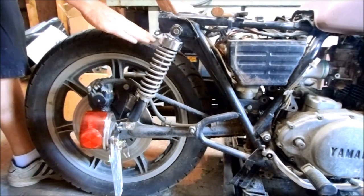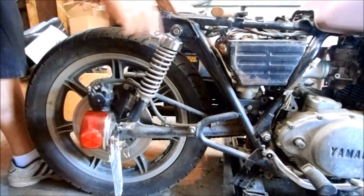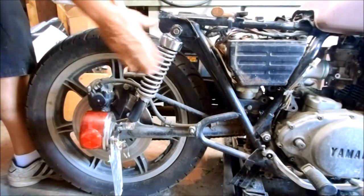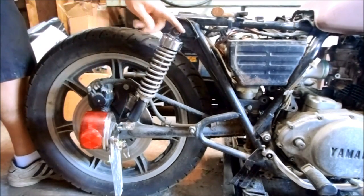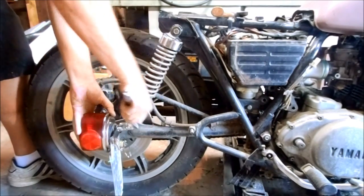I want this back end about an inch or two lower than it currently sits, so I have better balance with the front end modifications I've already done. To do that I have to take the shocks off. I've already taken the left shock off, I just need to take this right one off. It's held on just by these two bolts. The first one also holds on our new custom fabricated tail light, so I'll take that one off first.